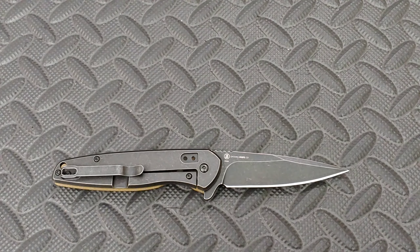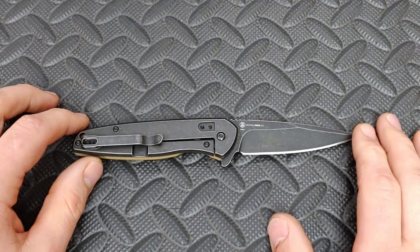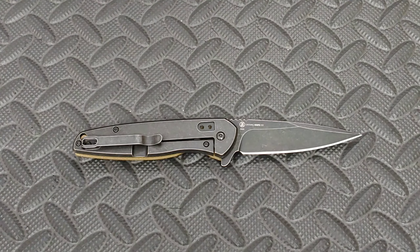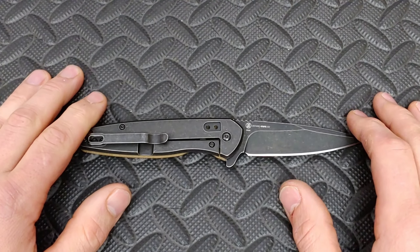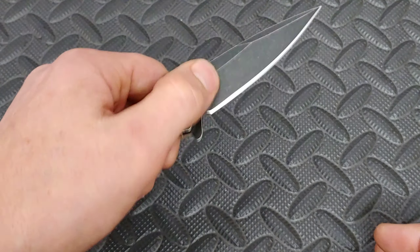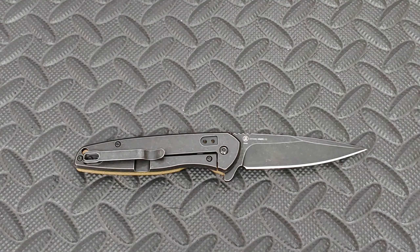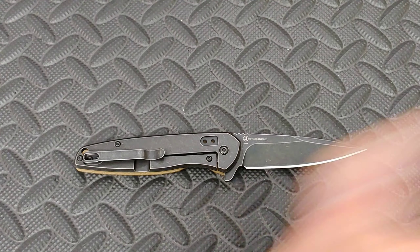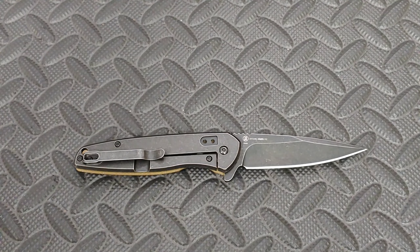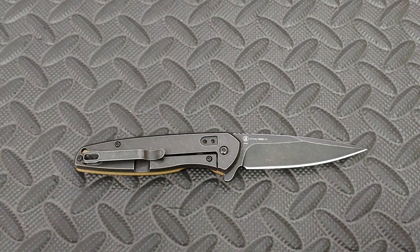I want to thank Russ for sending this knife to us. We really appreciate him leaving comments, watching all our videos, and just all the support he's given us, and then sending us a knife to review. It really means a lot to us and I'm going to link his Instagram below. Please go down there and hit the link — it'll take you right over to his Instagram and you can follow him. Great guy in the community and he definitely deserves your follow.